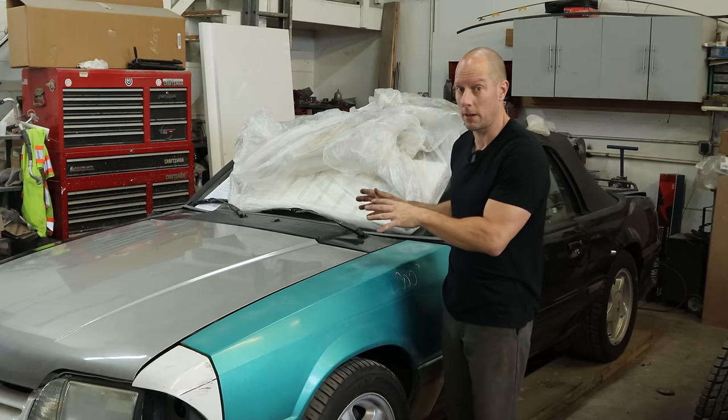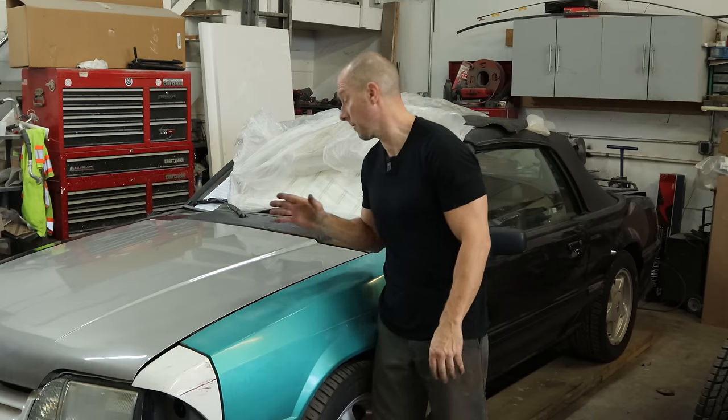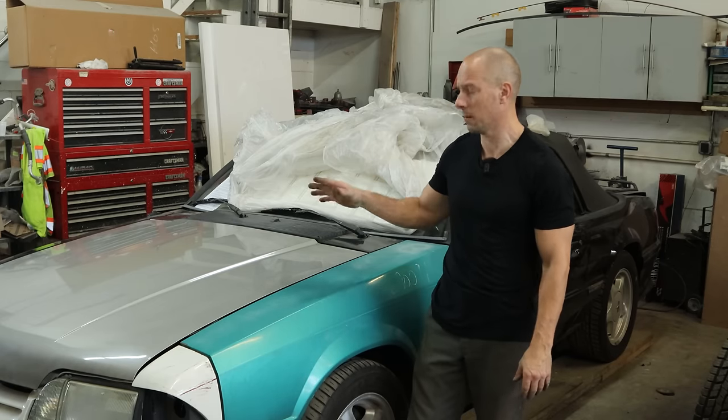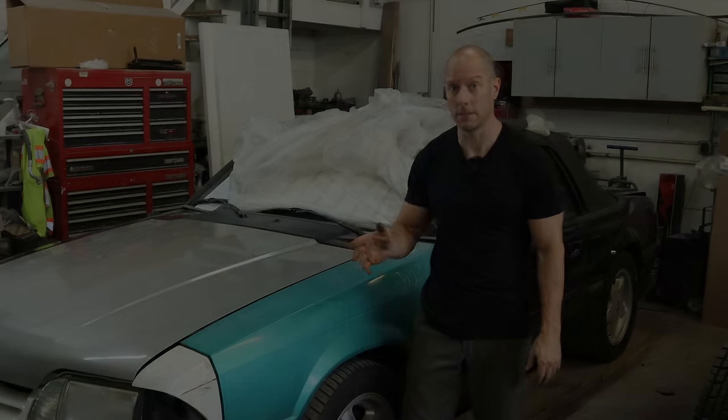Welcome back to the channel. We're going to continue working on our 1993 Mustang GT convertible. It's time to get it ready for the painting gnomes, and I've got a little bit of mechanical work that I need to finish up from last time. So let's get it all done.